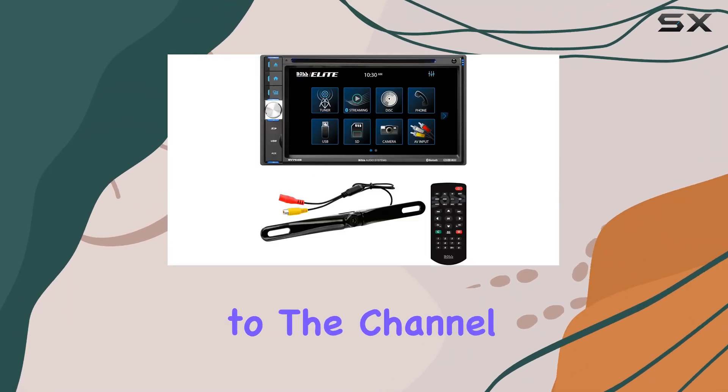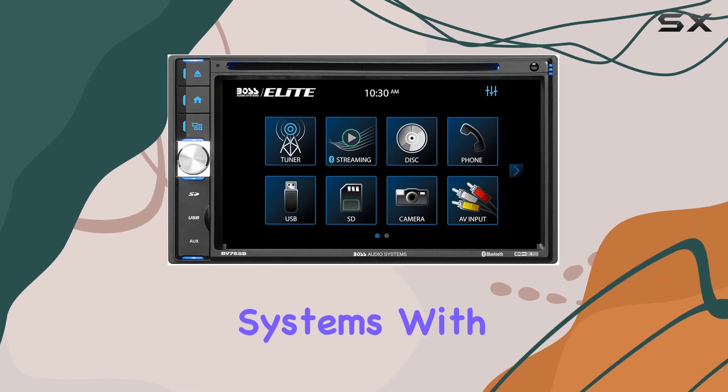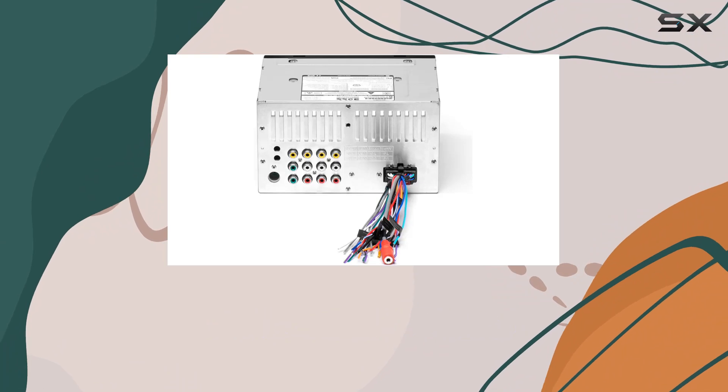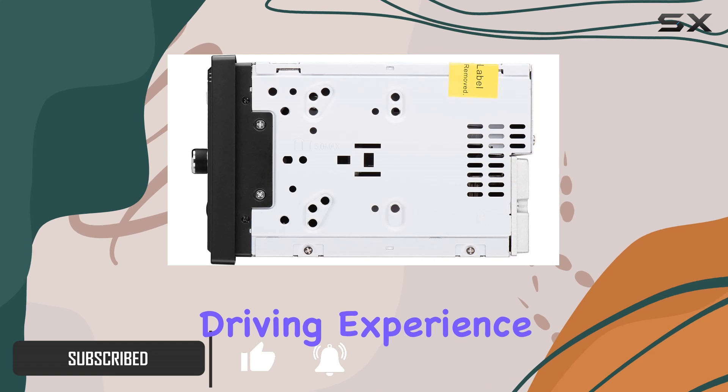Hey everyone, welcome back to the channel. Today we're diving into the world of car entertainment systems with the Boss Elite BV765 BLC. This isn't just your average CD DVD player — it's packed with features to upgrade your driving experience.